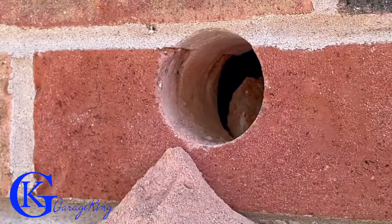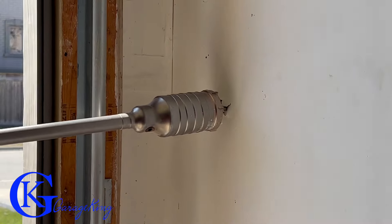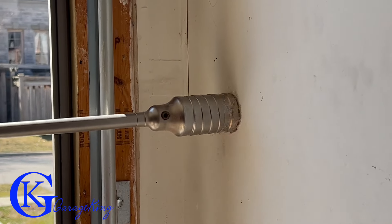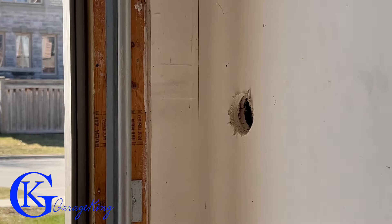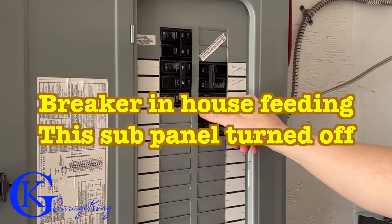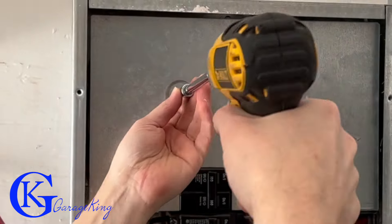I had a helper look at the drywall and tell me once the bit was starting to come through, because I didn't want to tear up the drywall. Once you see that little hole, take your bit on the other side and make a little drill mark so you know the holes are all lined up. Now let's turn the hydro off — make sure all of your power is off.